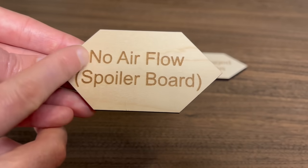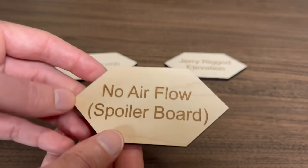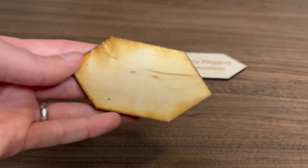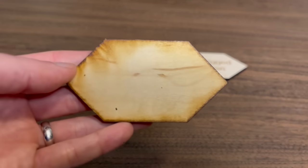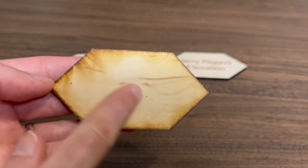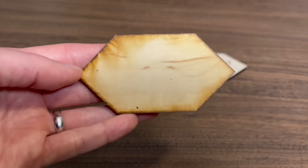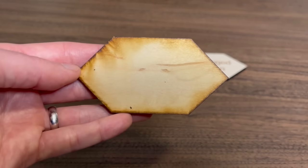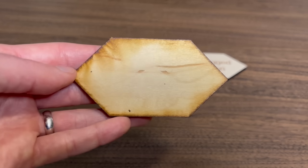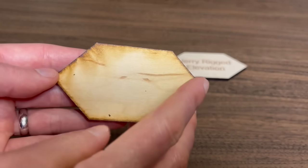As you can see, the cuts and engravings look decent on the front. But if you flip to the back, that's where you really notice how bad the scorching can get. It's charred really bad on the edges, with a lot of scorching across the material all the way around. You really don't want this, especially if you're trying to do a double-sided project. This is a really bad result.